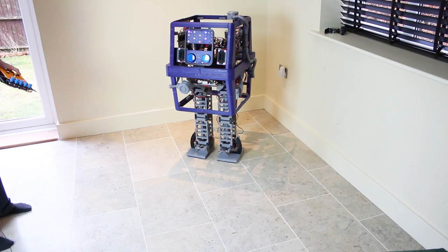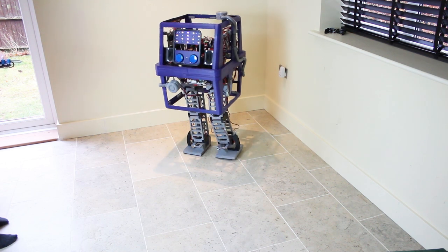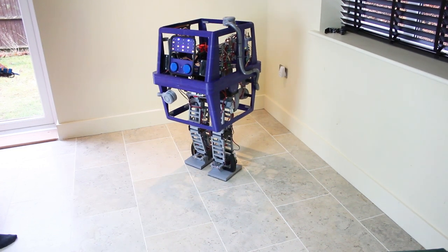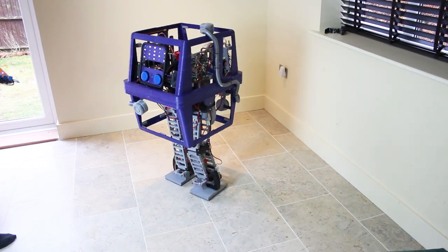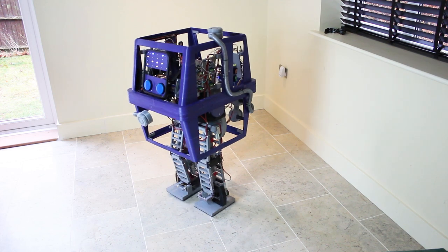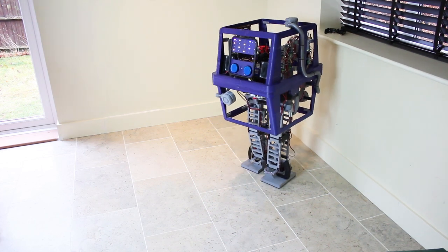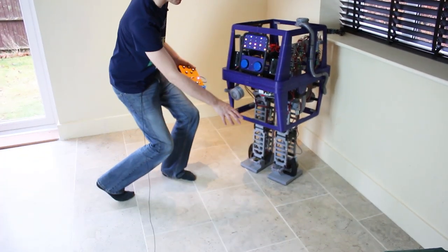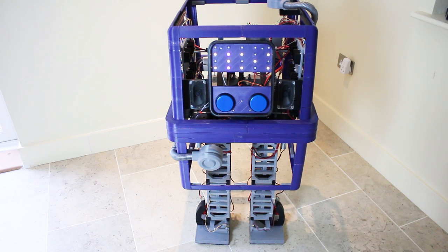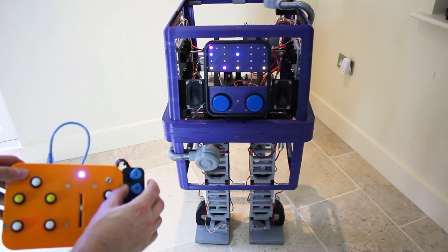Now we've got that foam installed, we should find it walks fine on a smooth floor. It's definitely going forward. Let's just try going backwards. We can see it's hitting the floor a bit more heavily and sometimes it does seem to get stuck on one side and then it corrects itself, so there's probably still some more tuning to do. It seems to have a bias to one side but I've still got my knobs here so we can tune that over one side or the other.